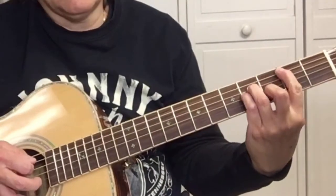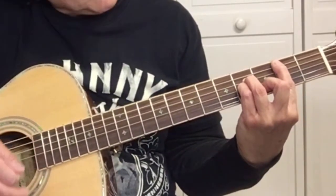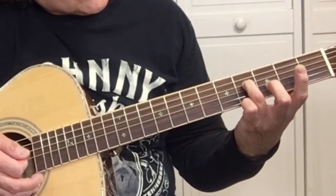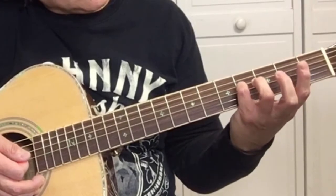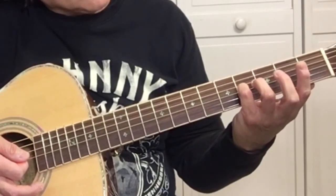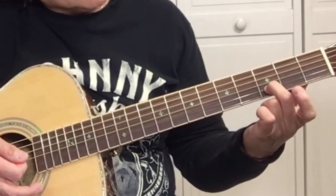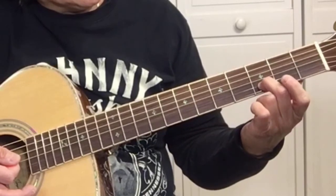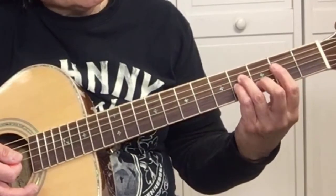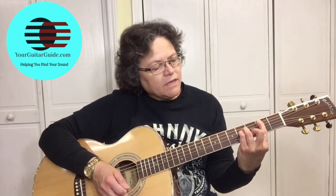B minor is basically barring the first five strings on the second fret. Your third finger is on the fourth fret of the D string. Your pinky is going to be right under it on the fourth fret of the G string. And your second finger is going to be right here on the B string on the third fret. You're going to strum from the fifth string down.